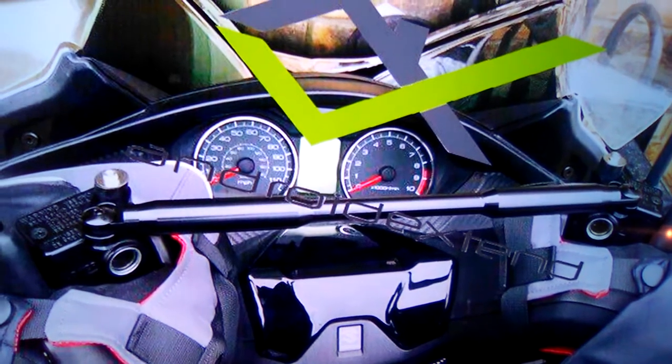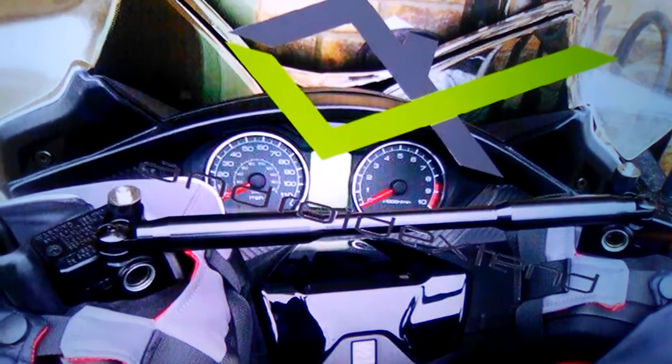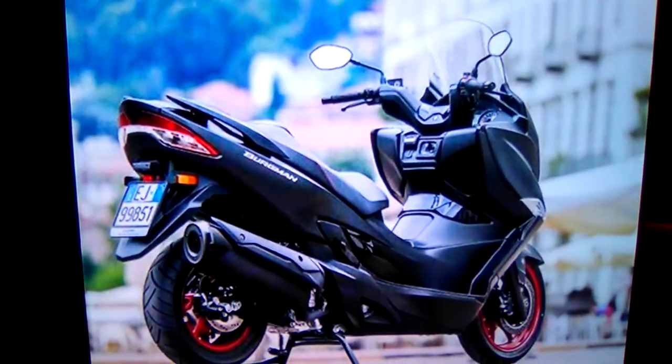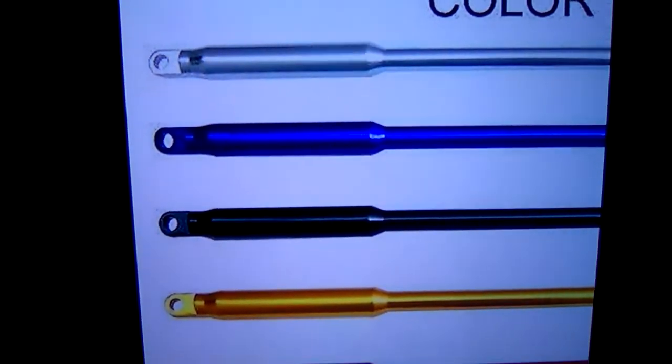I'll show you some pictures of it right here for the 400 Bergman. This is the 2017. And these are the colors you can get.